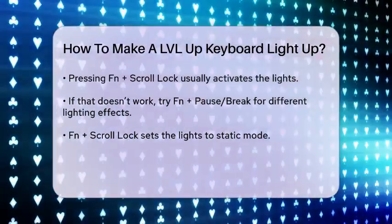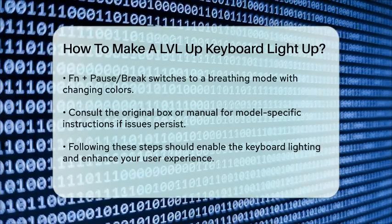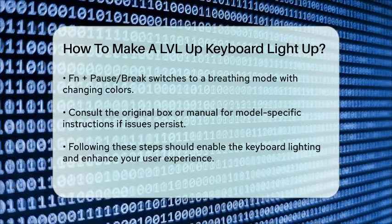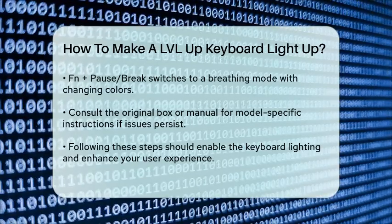If you're still having trouble, check the original box or manual that came with your keyboard for specific instructions. Sometimes the manufacturer provides additional details or specific key combinations that might vary slightly from the general instructions.